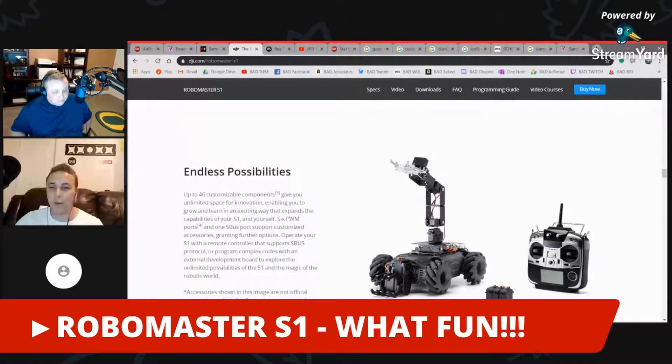It looks like there's actually a build or dev kit available for it, which would be pretty awesome. It literally looks like some kind of little tracker truck gone crazy.